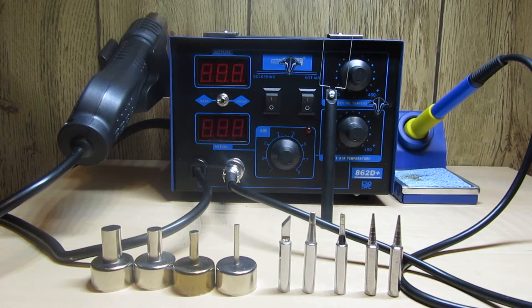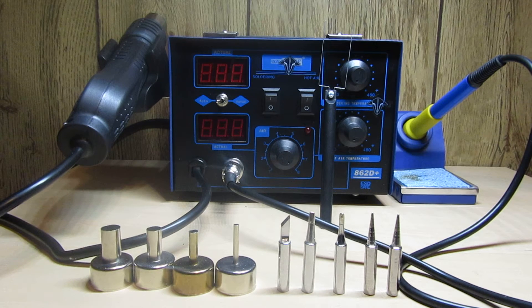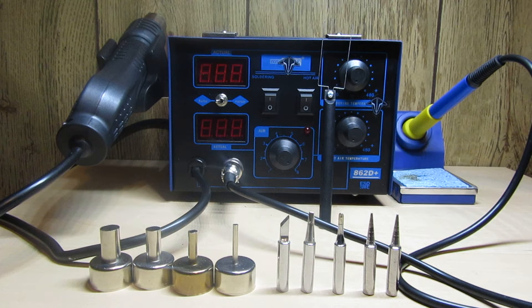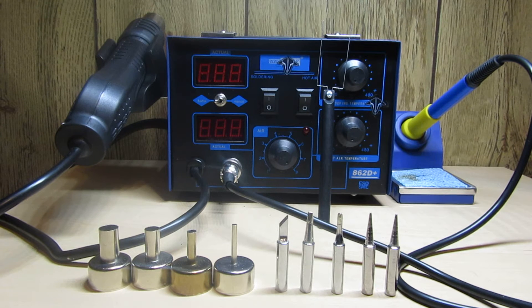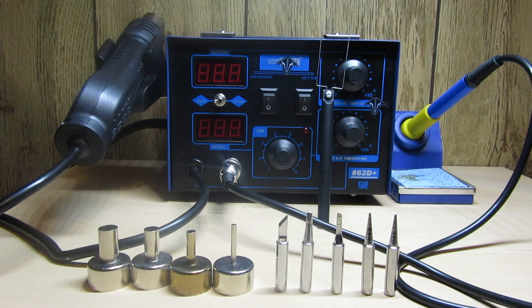What's up y'all, tech1fpv here. Today I'm doing a review, something a little different from what I typically review. It still has to do with our hobby and our community because we all need to know how to solder, unless we want to buy bind-and-fly quads, which are never usually as good as ones you build. I like building - it's one of my favorite parts about the hobby.